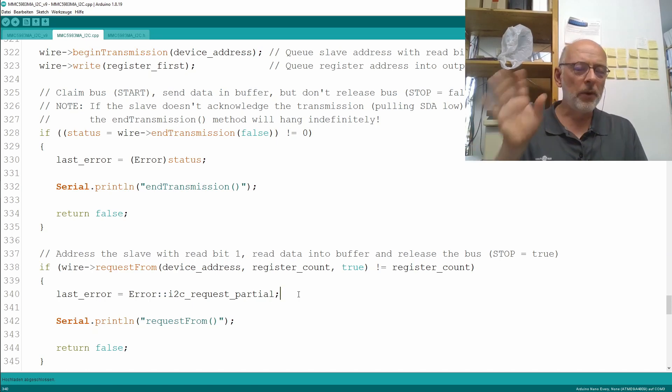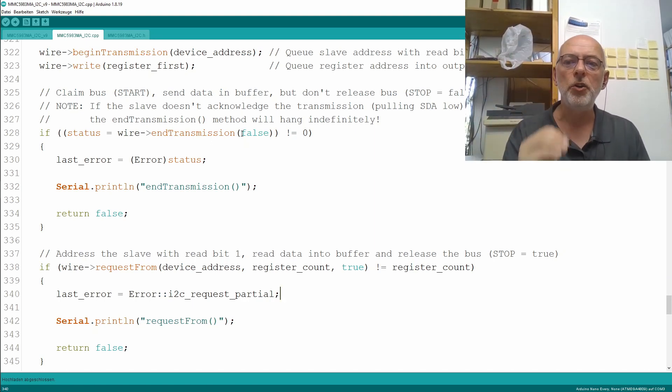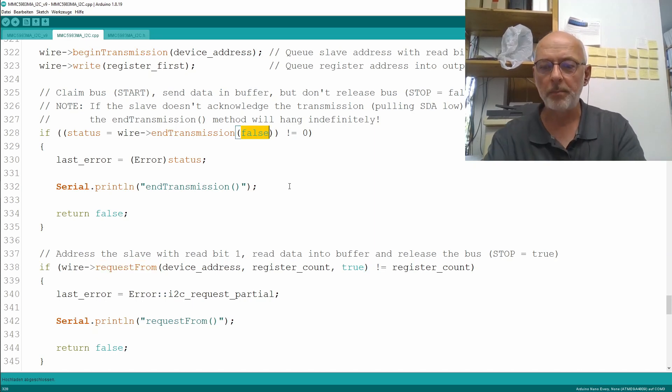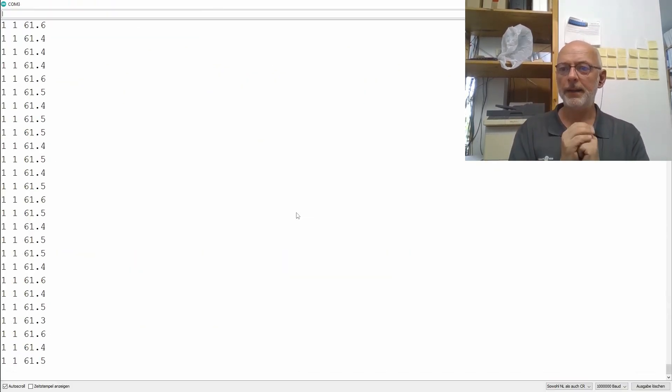As we've seen with other I2C chips, they are sometimes a little bit finicky when it comes to the end transmission bus release beforehand. Usually the master — our Arduino — will keep the bus occupied between the end transmission and the request from. But we can change that and release the bus here and see if that changes anything. And look at that — the I2C errors are gone.